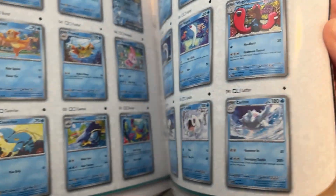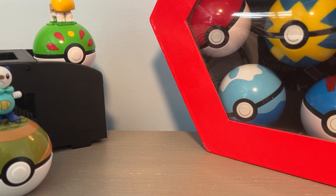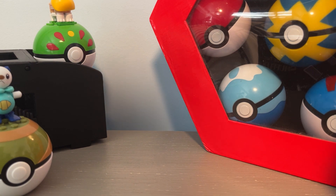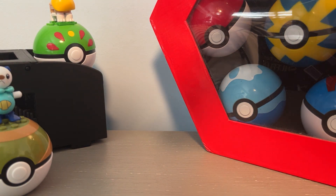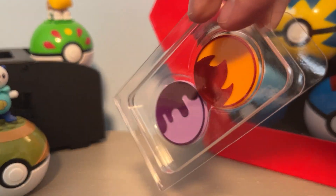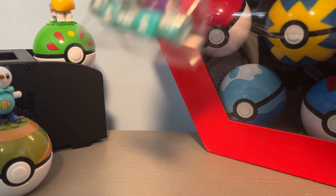Very nice, very good. I'm not gonna look at those very much because I want to be a little bit surprised. What else is in here? There are some nice little condition markers.